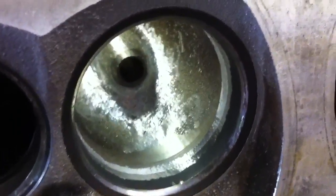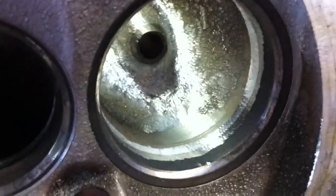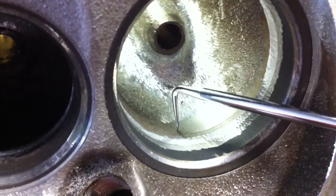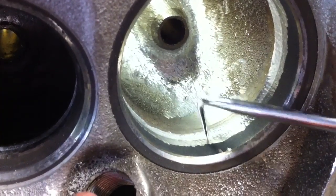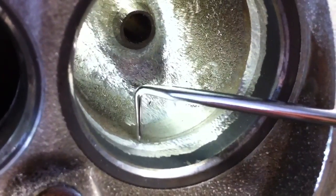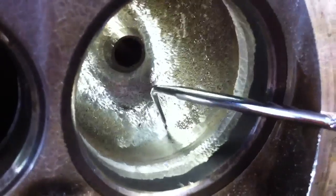All right, step five — we're coming in here and blending the port right where the seat meets the port. You can tell it's already been cut when they install the seat, but the problem is there's a lump here and it's not always smooth. So I come through with my steel cutting burr and cut the seat to make a smooth transition into the port, then come back with an aluminum burr and take out that lump.